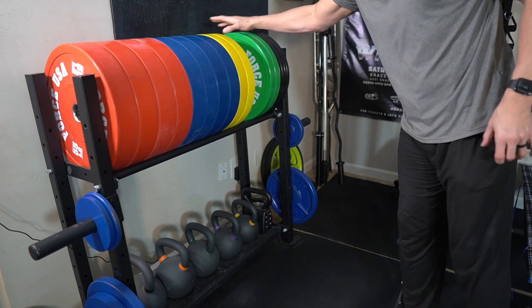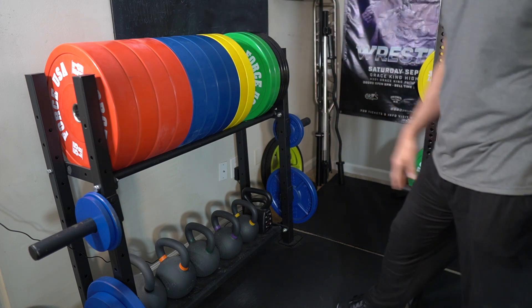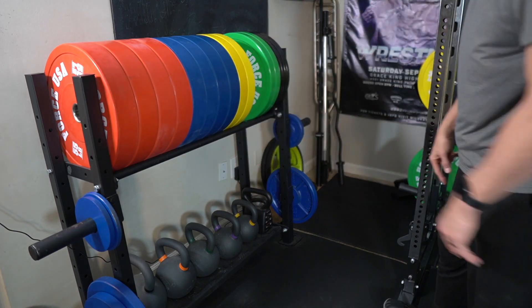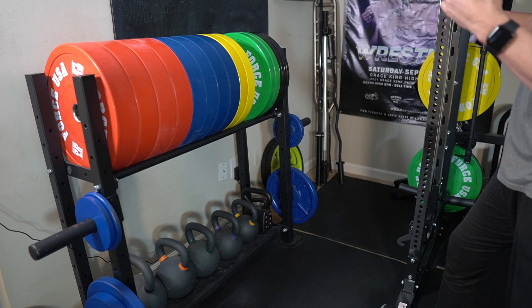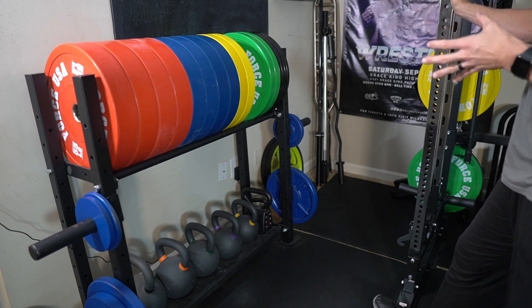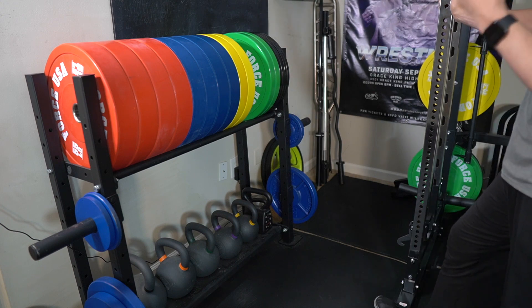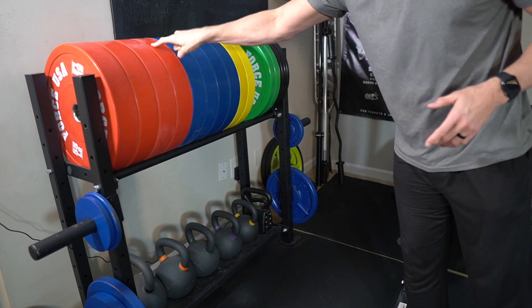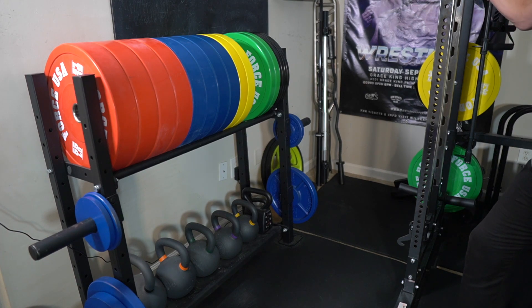We have Force USA bumpers here in pounds — we used to have the kilos version. I'm very satisfied with these. We also have regular Olympic plates here that we spray-painted, and it's an interesting debate. These metal plates are thinner, while bumpers are thicker, so you can obviously fit more Olympic plates on a plate-loaded machine than the thicker 45- and 55-pound bumper plates. I think I'm going to make a dedicated video on that pretty soon.